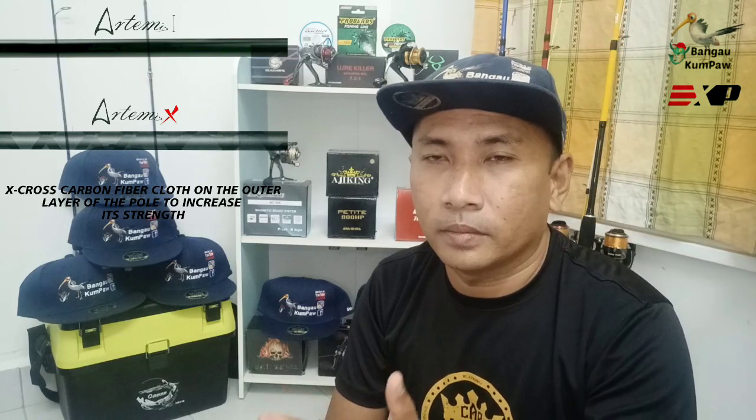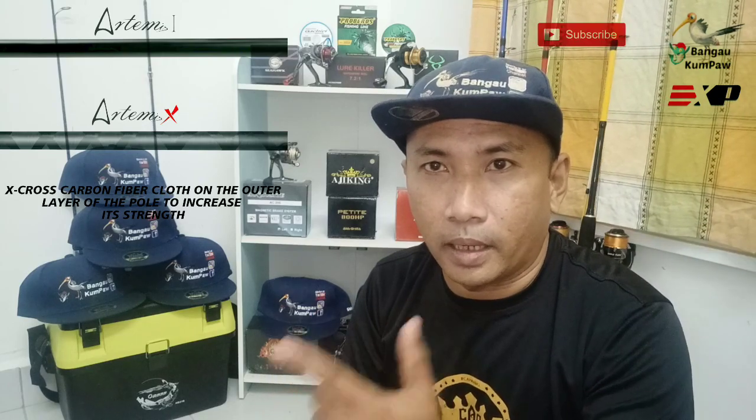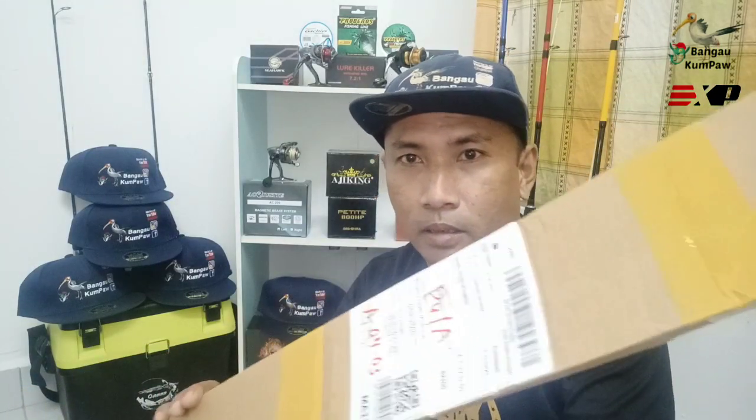Untuk malam ni aku cuma akan setup berkenaan model Artemis 1 dan Artemis X, sebab yang latest aku baru beli ni adalah Artemis X. Aku baru buka tapi bubble pun tak habis lagi. Tapi tak tahu jangan, sebab aku pernah beli online sebelum ni, harap-harap yang ni tak patah.